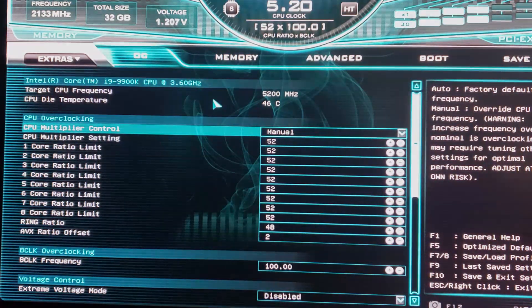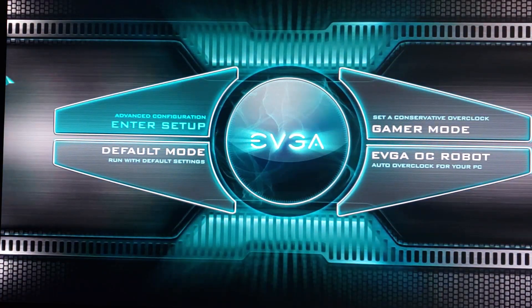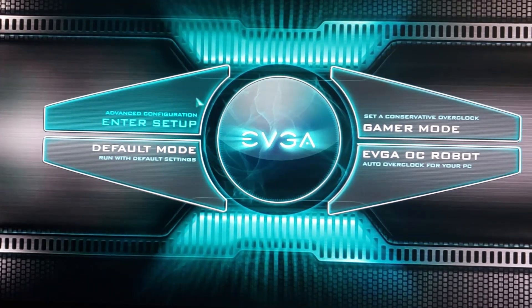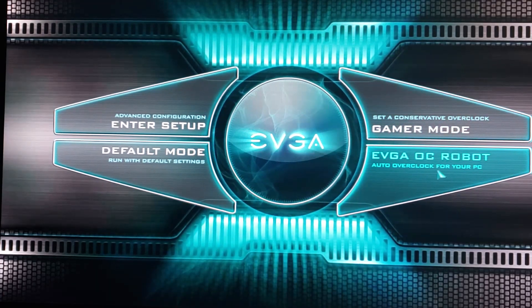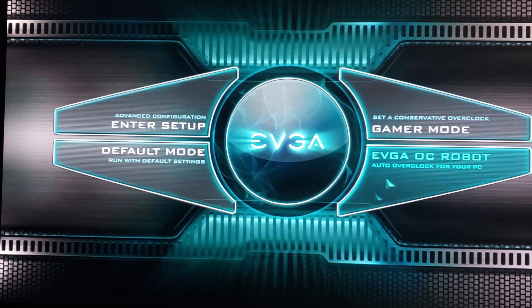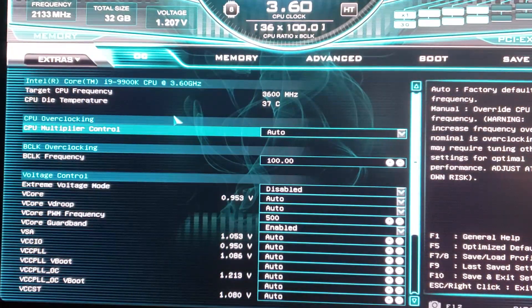What is up YouTube, Brandon here, and today we're showing how to do a quick daily overclock on your EVGA Z390 Dark motherboard. I just installed everything so now's a good time to do a video while I'm doing an overclock. I'm not going to use any of the automated OC tools — the OC robot gave me a 5.1 GHz overclock on the 9900K but the voltage was way too high, so skip all that and go straight to advanced setup.